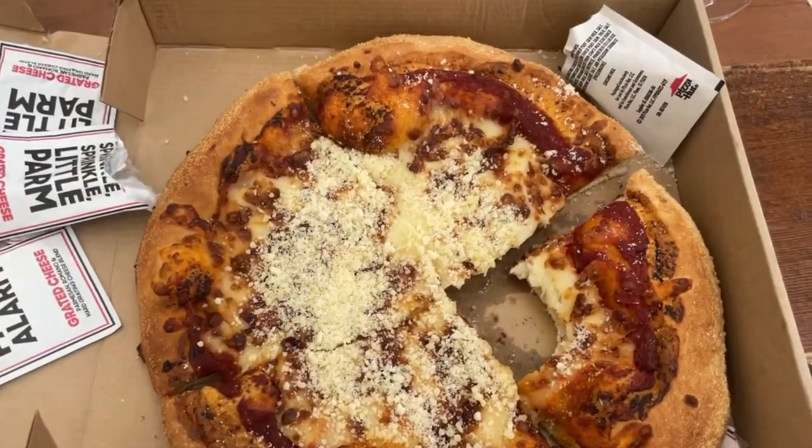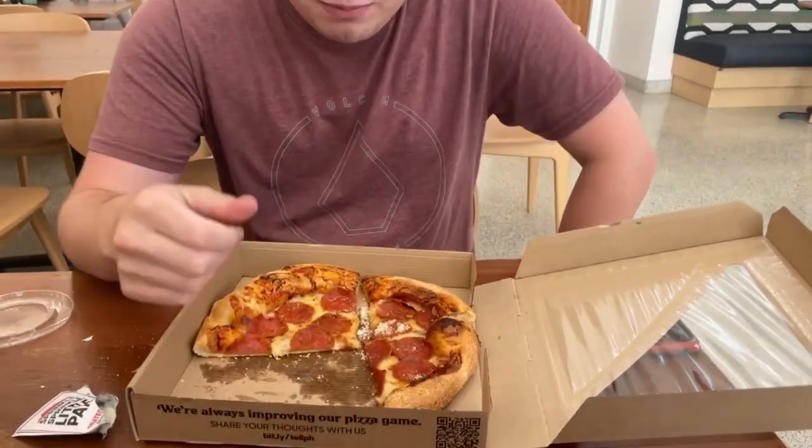They got me a cheese pizza with a honking load of parmesan and Dylan's got a pepperoni over here. So Dylan, tell us how the pepperoni is. It's okay. It's just pizza. Why don't you rate it out of ten? Probably like a seven or eight. There you go — because it's one of the best places on campus.